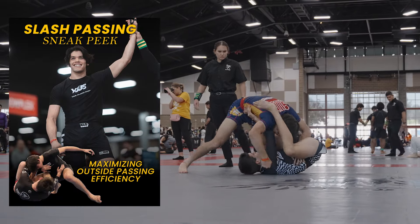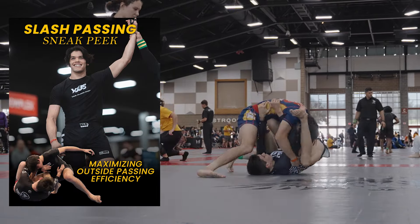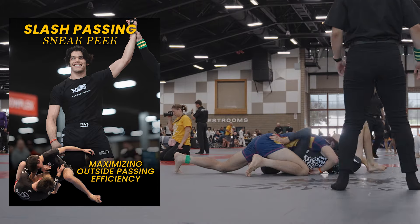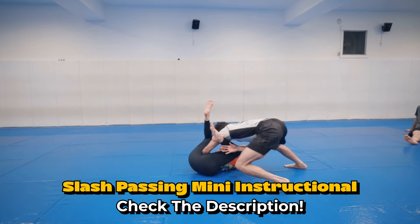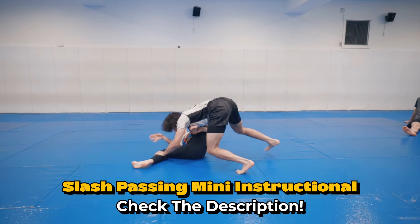I do have a full mini passing instructional going over more of my slash passing details — if you guys are interested, it's in the description below. For the same price as a trip to Starbucks, take 15 minutes out of your day and significantly improve your guard passing ability.